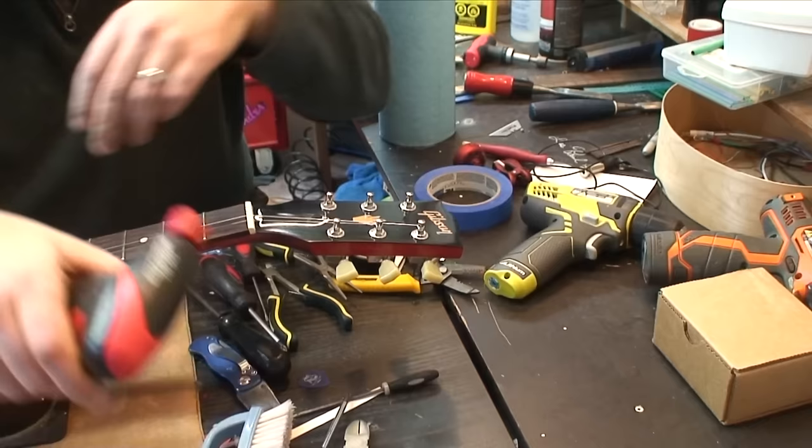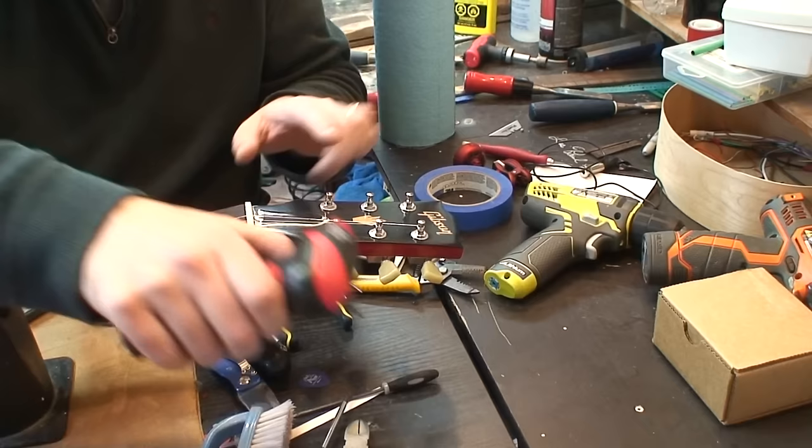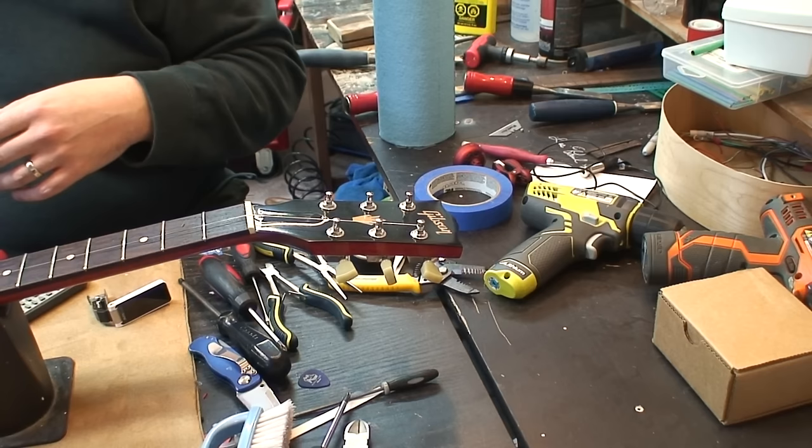Now, if you have the higher-end version of these — because you can get a higher-end version of this style of tuner — the gear ratio is increased, I think. And you can also get a locking set that looks like this. I'm pretty sure it's Gotoh that makes the locking set. I think they're 15 to 1 gear ratio.